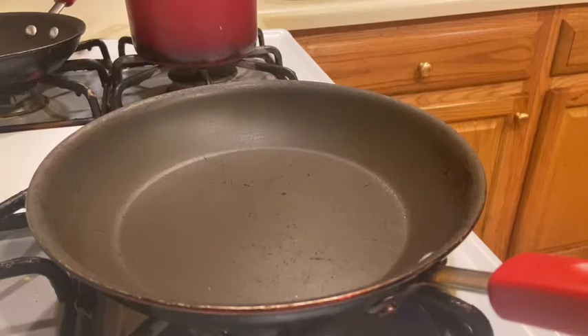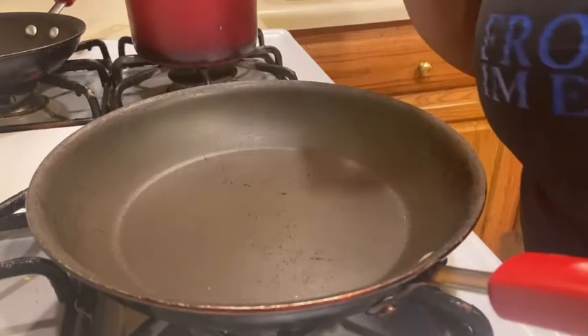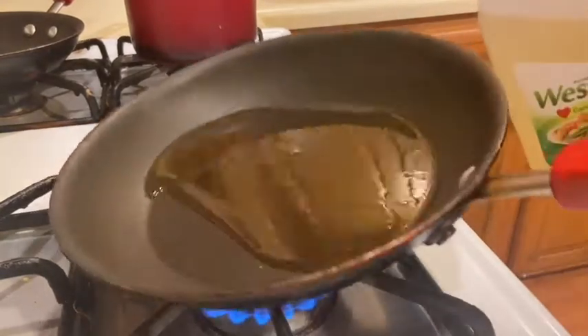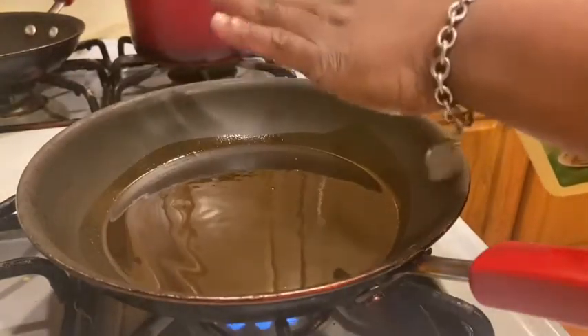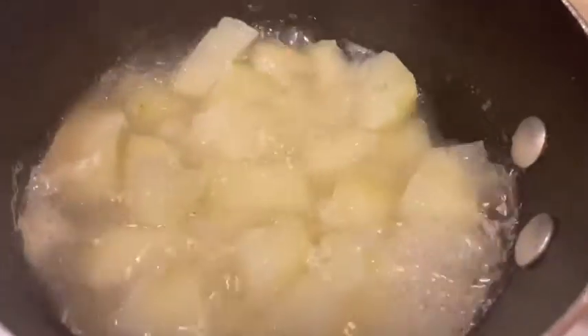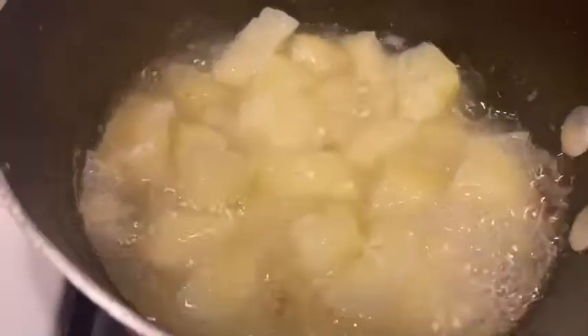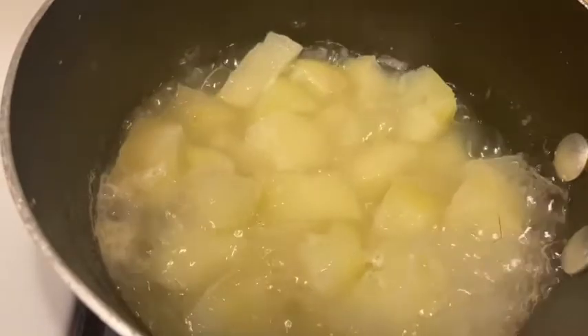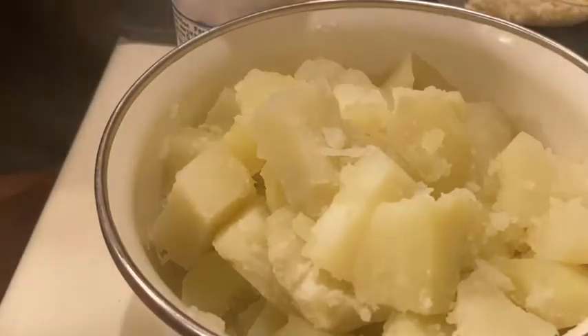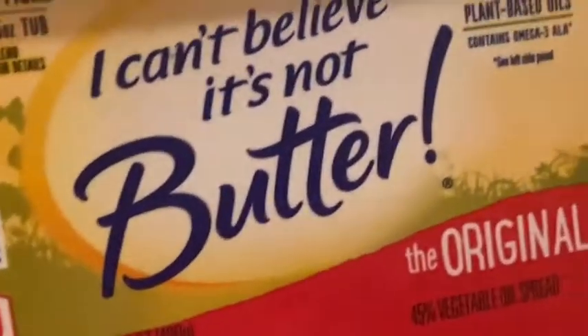As soon as I put that Tony's Creole seasoning on my food, it's just a habit of sneezing — I think it's the cayenne in it. We're going to put enough oil in the pan to cover the bottom because we want a nice sear. We want to get it nice and hot. While we're waiting for the pan to heat up, let's get our potatoes together. Our potatoes have boiled for about 15 to 20 minutes on medium heat — these are four russet potatoes. I'm going to grab some butter.